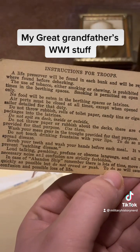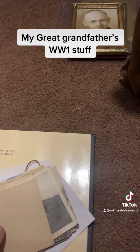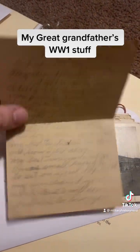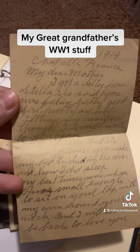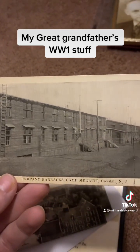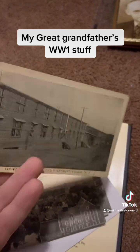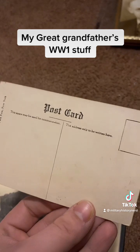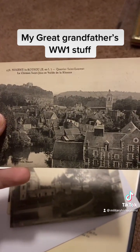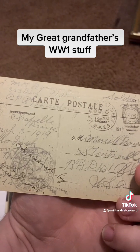Instructions for troops — basically rules. This is from 1919. This is from New Jersey. This must have been where his basic was, or at least where he shipped from. I can't read French, so I'm not sure what it says on the front, but it's dated 1919.